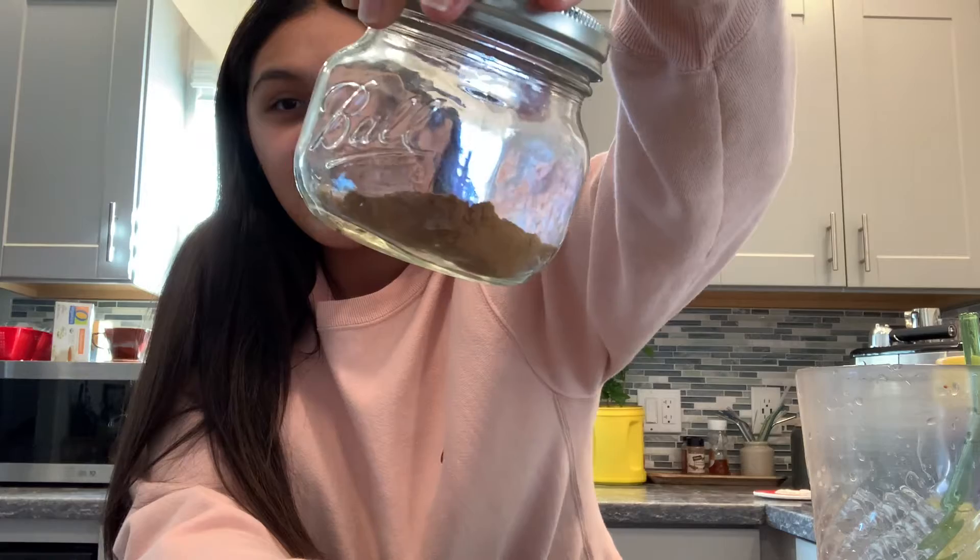I decided to make a whipped coffee. Back in the shelter-in-place quarantine days, whipped coffee was the thing — that's all everybody was making. I decided, why not try to make it again, but with a little twist: this time I'm going to make it with mud water and instant coffee. If you don't know what mud water is, look it up — it's pretty much a coffee alternative with different types of mushroom powder, turmeric, pepper, and a lot of spices. It's really yummy. A co-worker gave me a bag and I want to show you guys how to do it.